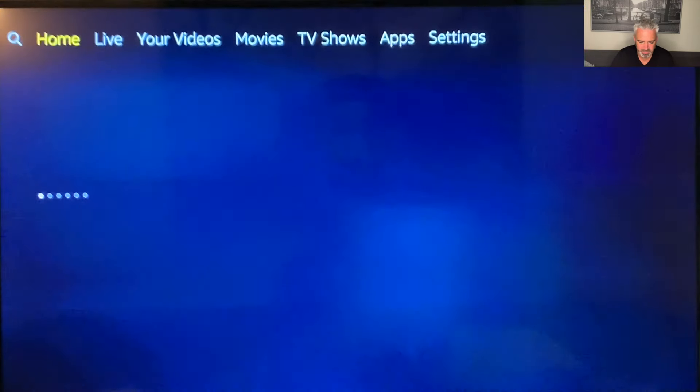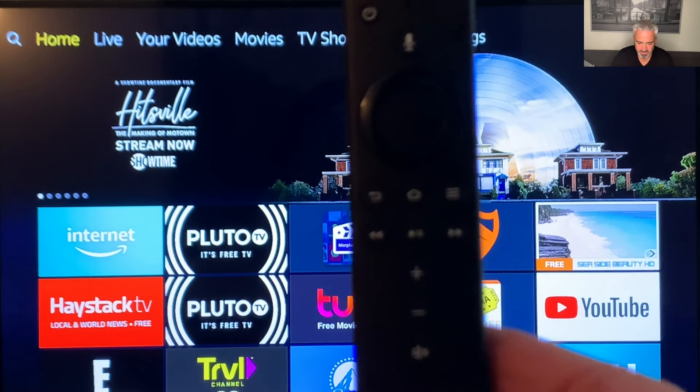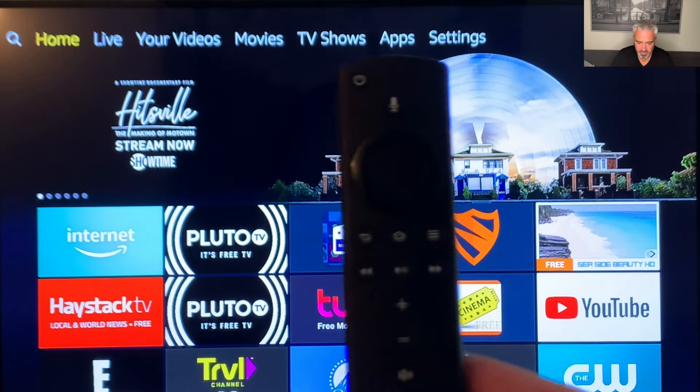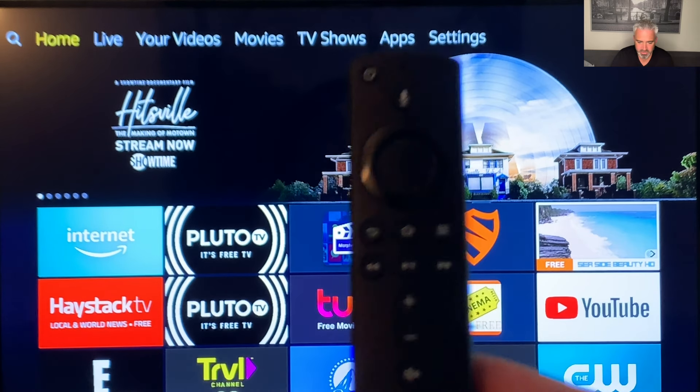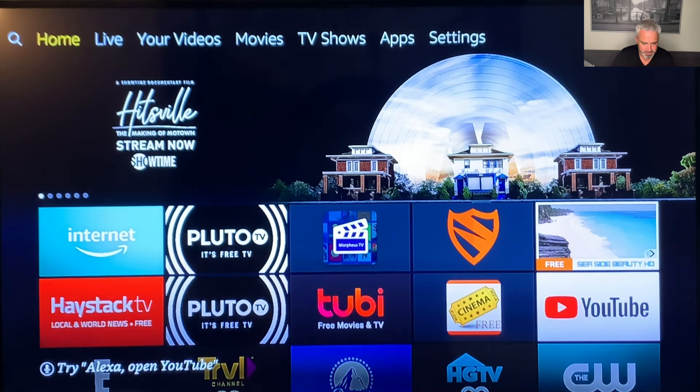So when you plug your Fire Stick in, it goes into your HDMI slot in the back. And then you're going to have a power supply that plugs into the wall and a remote that looks just like this. This remote here is pretty fantastic. It has everything from a power button, which will also control your TV and volume control up and down. It has a microphone — you can search for things just by talking into it. It's got the little circle cursor that goes around. You've got the back button, home button, three dashes which you use quite often.